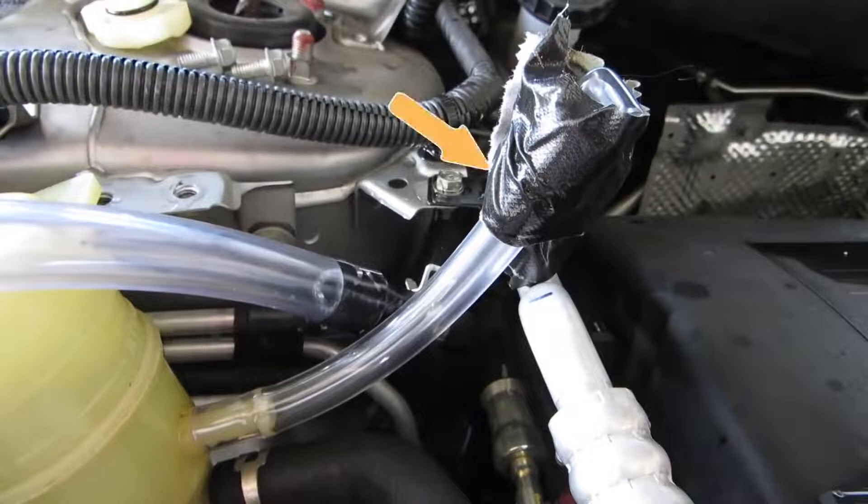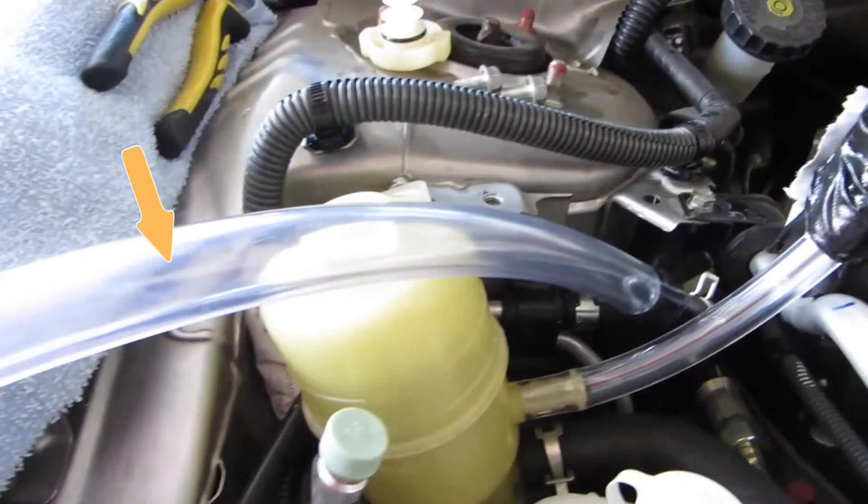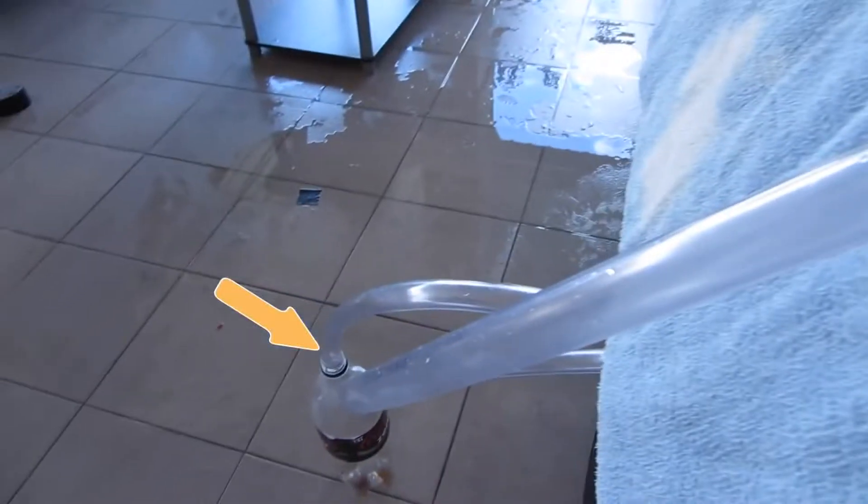Connect a hose with a dead end to the return valve of the power steering reservoir. This is to prevent the new power steering fluid from leaking out of the reservoir. Connect a hose to the return hose and place the other end into a pan or a bottle.